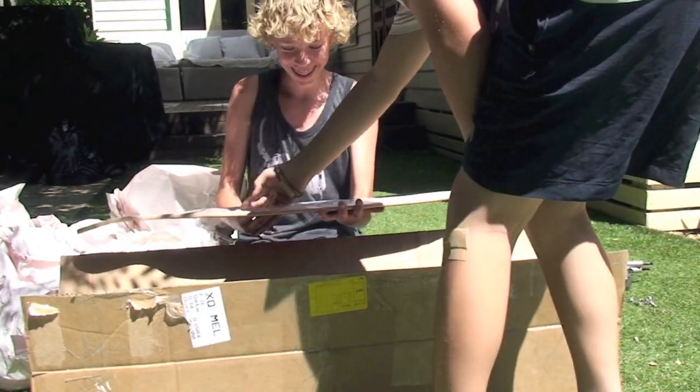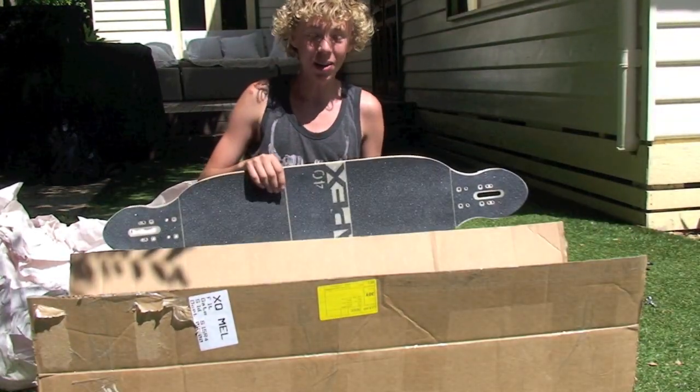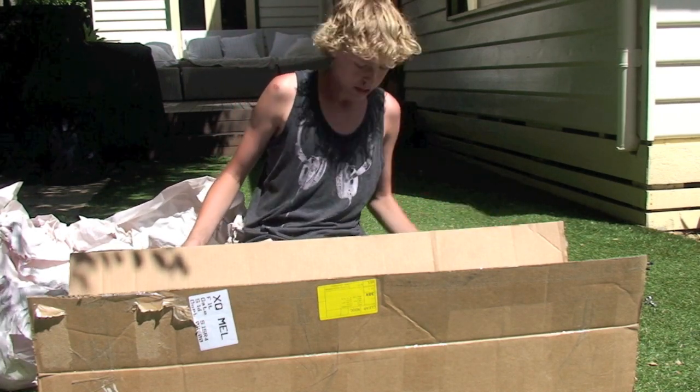You've got Brian Fisher, Brad. Here's the Apex 40 double concave. I'll talk about more of it later when I put my trucks, my stims, and my wheels on.